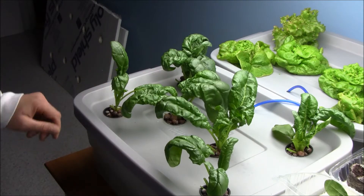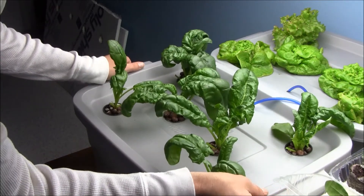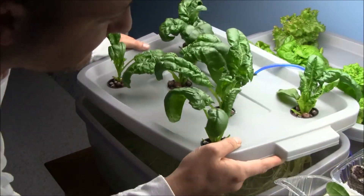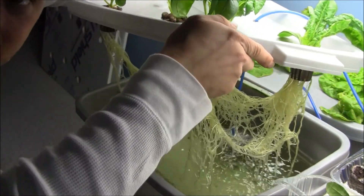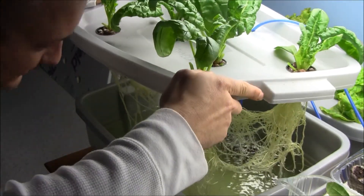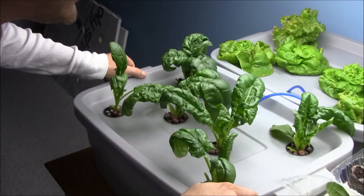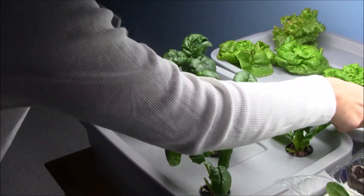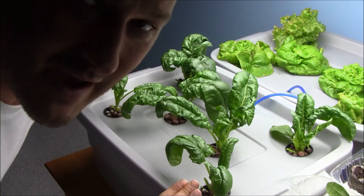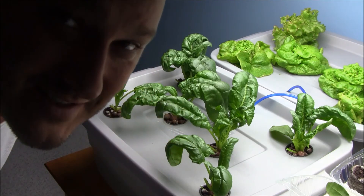Let's take a peek at the roots and see what's going on in there. Oh yeah — that's a good, healthy root system in there. No algae growth going on. This is a really, really healthy little setup. I think I finally mastered the spinach, guys. Thanks for tuning in — keep coming back and I'll continue to do more updates as the grow progresses. Thanks again, bye!